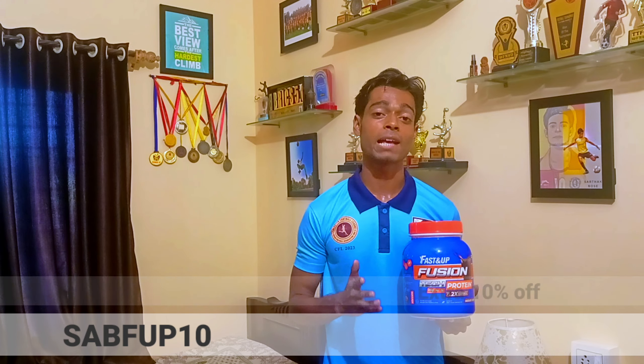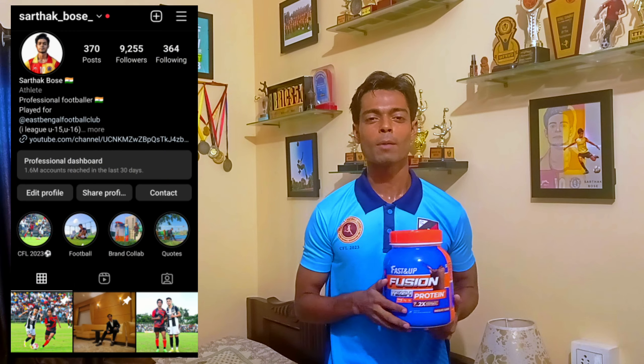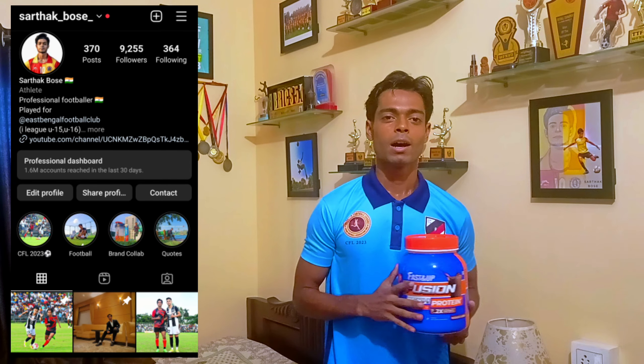My coupon code is SABFUP10 to get an extra 10% off on every product on Fast&Up. I will give you the link in the description along with the coupon code. Go and order this product. If you have any questions, go to my Instagram profile and text me. Honestly, it feels good. I hope this video is good, and if you are new, please subscribe — there are many more videos including football videos, workout videos, and vlogs. Stay fit and see you in the next video!